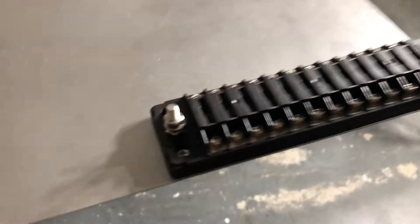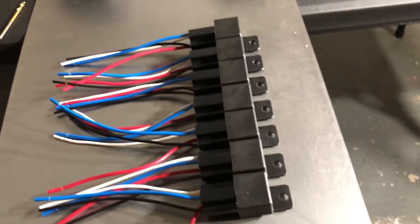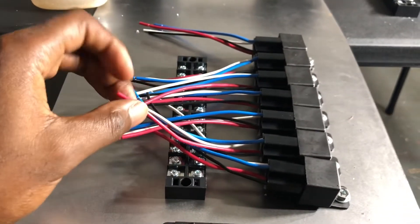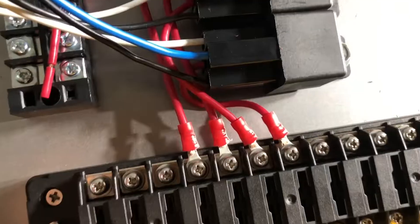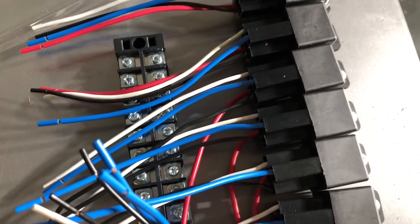Now I'm going to drill these through and then mount it. The strip is on — we're going to go ahead and mark everything, drill our holes, and install our relays. The first thing I've got to do is run these red wires to the fuse strip. I've done about half — a little over half. I've wired up four relays and I have three more left.